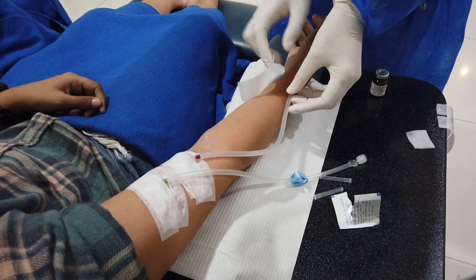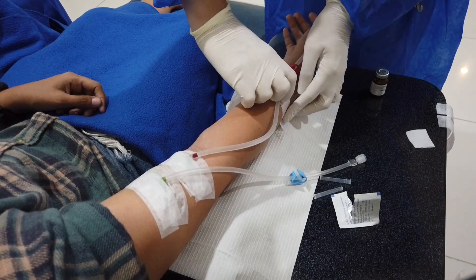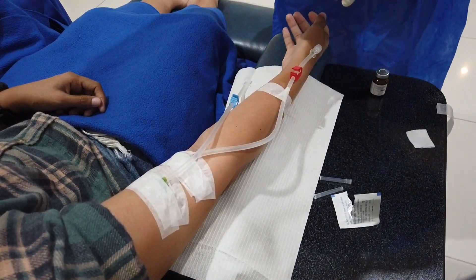Then secure the tubing. I secure it this way to give an allowance and avoid needle dislodgement. Also, nursing is an art — always make everything presentable and pleasing to the eyes.